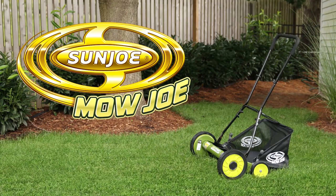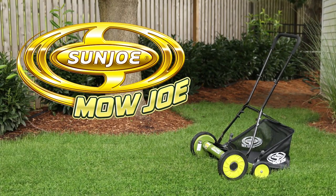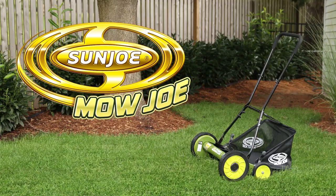The Mojo MJ502M 20-inch Manual Reel Mower with Grass Catcher from Sunjo. Get equipped.